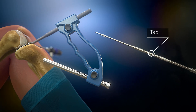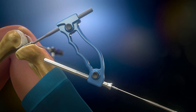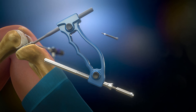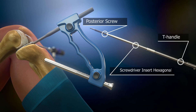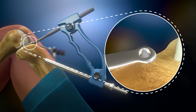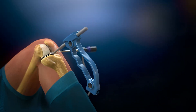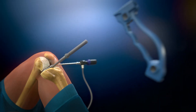The tap is used through the trophine. The screw with the right size is connected to the T-handle and inserted into the tibia until the neck of the screw is fully visible. After placing the first screw, the trophine and the aiming device are removed.